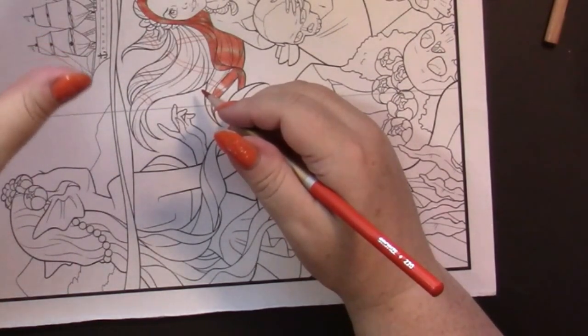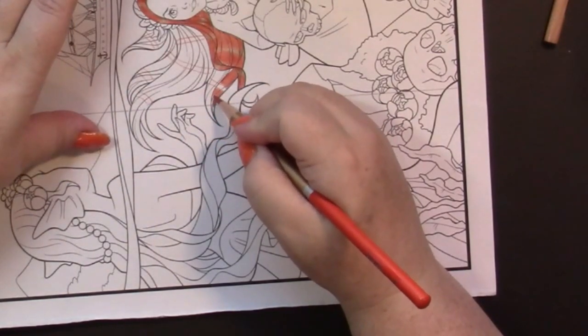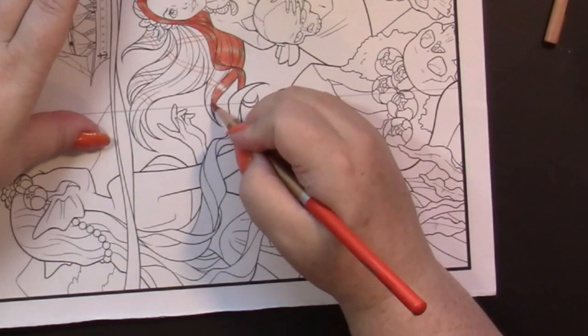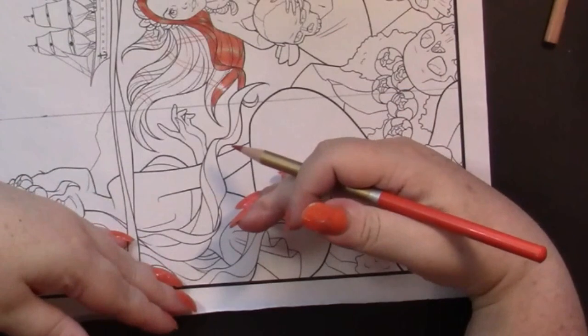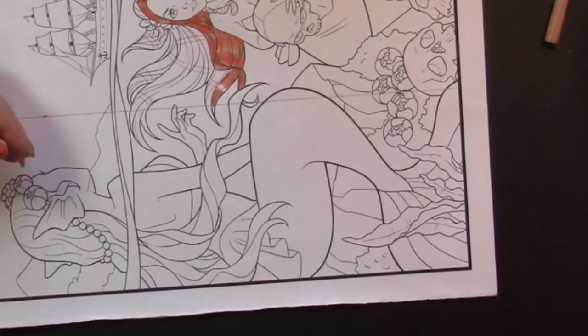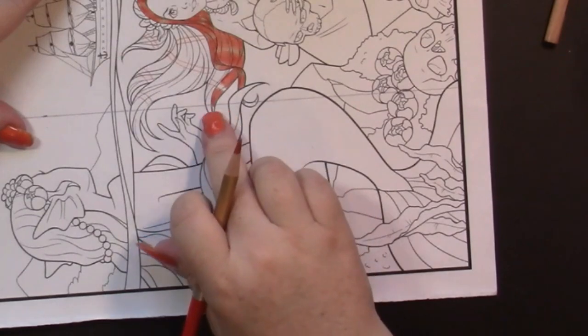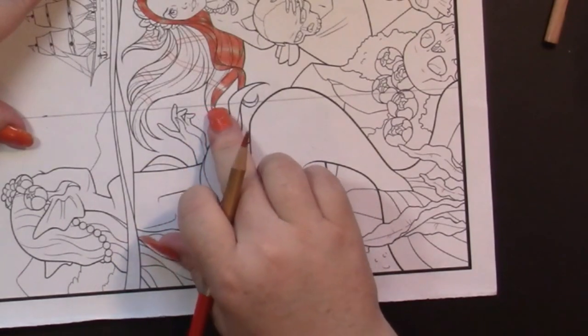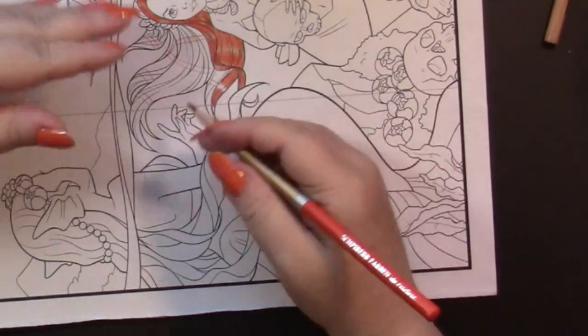Now I come up to the line and I stop, because this side is ice. While I will erase that line once I get the other half done, I'll erase it from that side so that when I do this side I just have to go up to the other color.